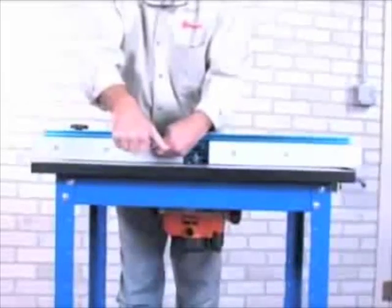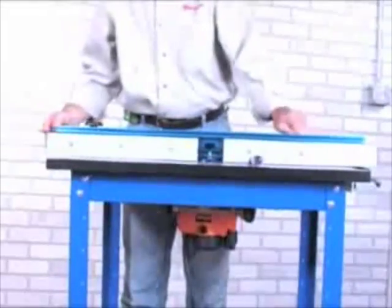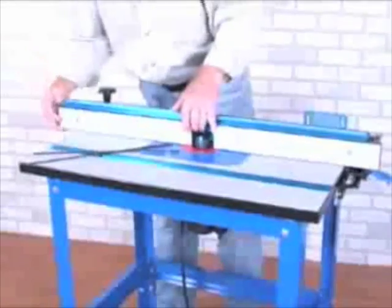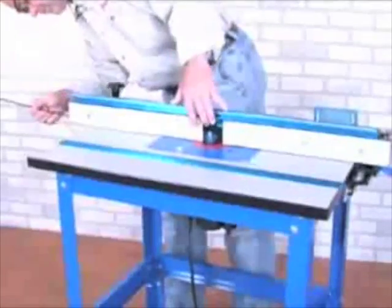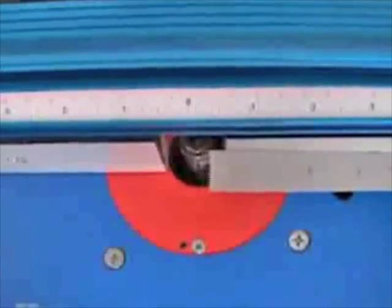The Precision Router Table's fence also features two independent fence faces, which allow the table to double as a vertical jointer. To offset the outfeed fence, simply loosen the bolts on the fence face, remove the spacing rods from the back side, and slide the rods into the correct spacing notch, offsetting the face by one-sixteenth or one thirty-second of an inch. In only a few steps, you've transformed your router table into a versatile jointer.